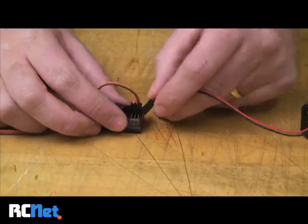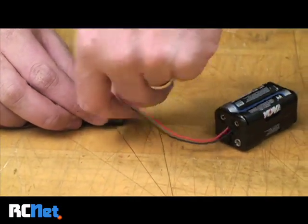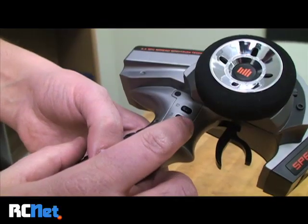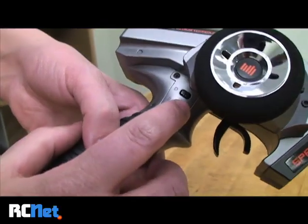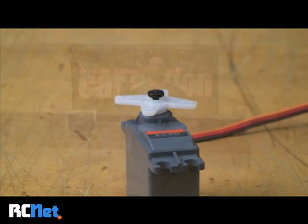I'm going to test it by plugging in a receiver pack to my receiver. To activate the steering, press to the left, to the right we'll center, and again to the right we'll steer to the right.